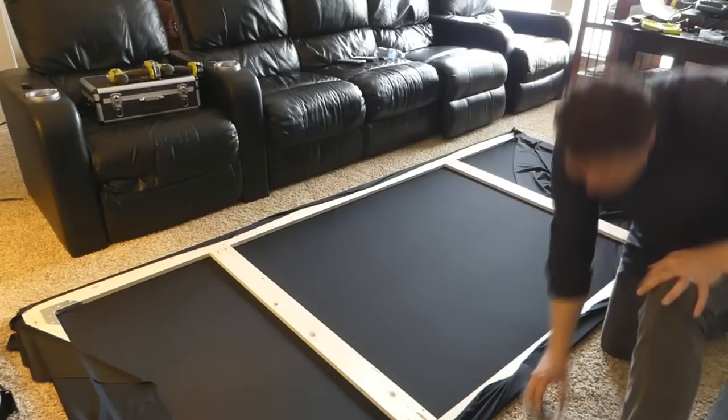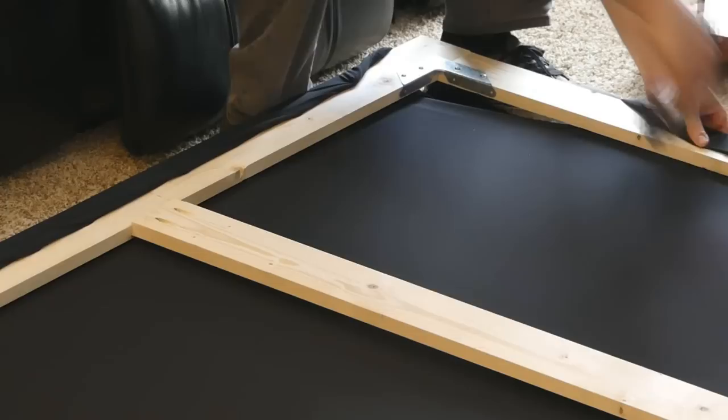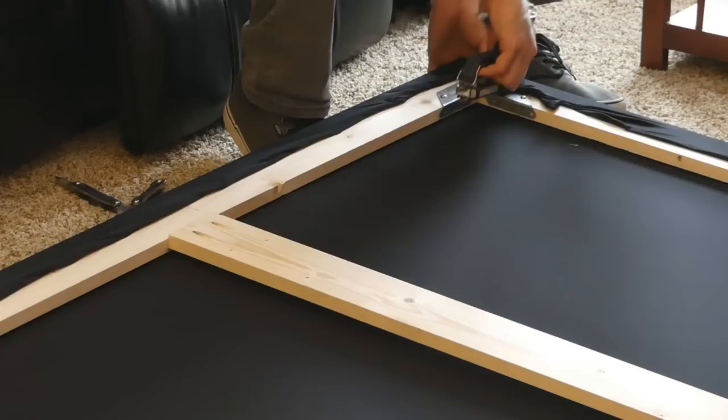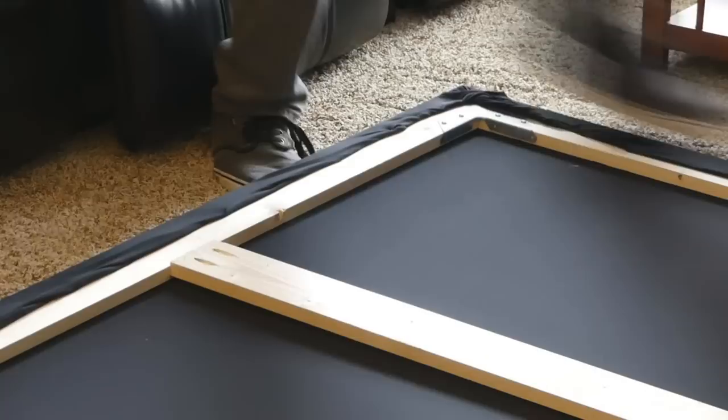I read on one of the forums that somebody put in staples every two inches, and so that's what I did. You may not even have to put that many in, honestly. The corners are probably the hardest part — you just got to kind of figure a way to fold them over. Mine aren't even super neat. I just kind of crumpled up the edge and stapled it down and it ended up working really well.